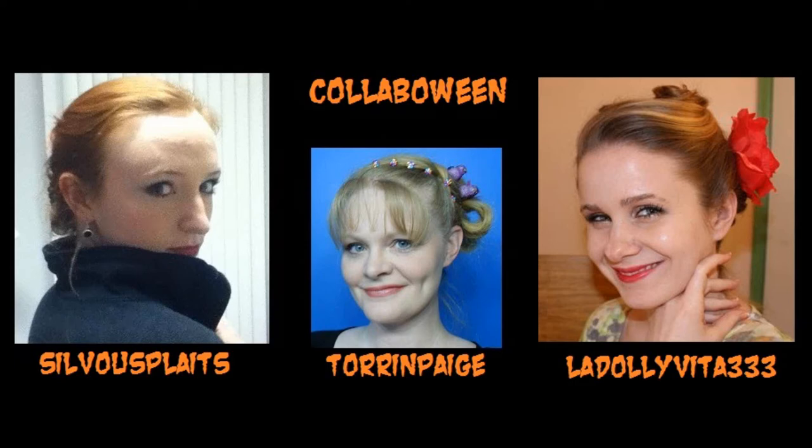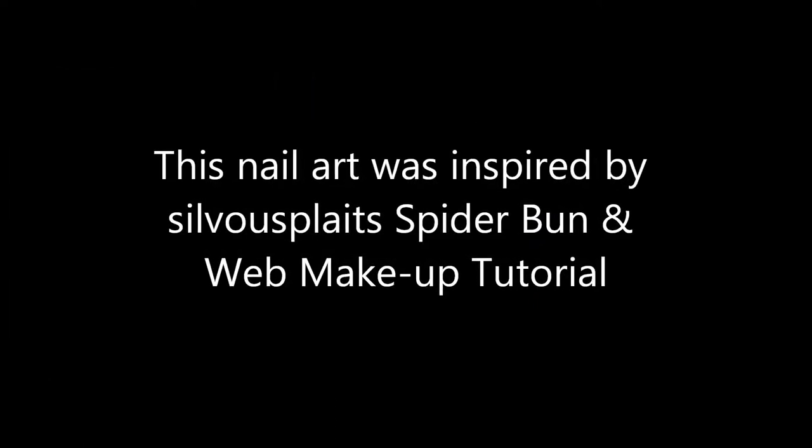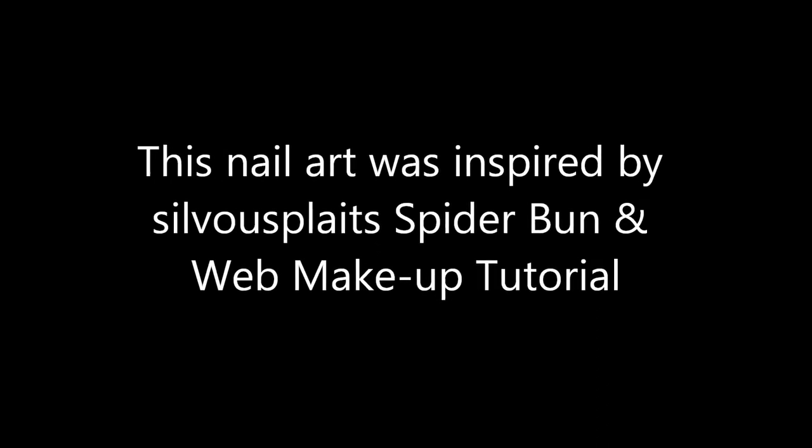Hello, my lovelies! It's collab-o-ween time! This nail art was inspired by Sivu Platt's spider bun and web makeup tutorial because that bun is awesome, y'all.